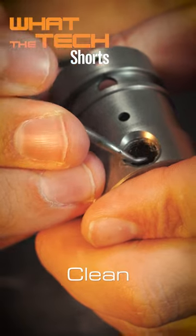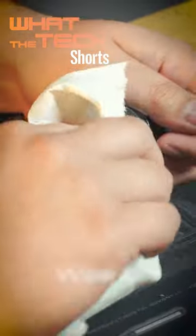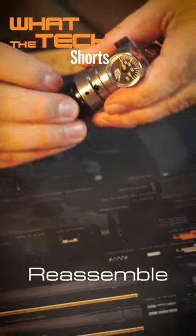Use your pick to clean the threads. Wrap the new gauge's threads with Teflon tape and screw it into the regulator. Make sure the inside of the cap is free of debris, then put it all back together. Much better.